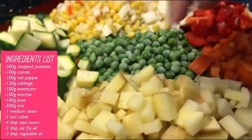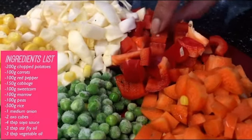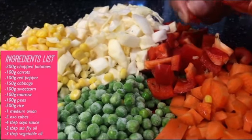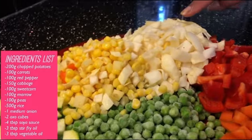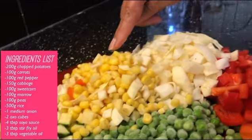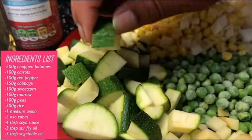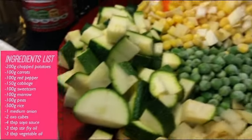First of all, I have used 200 grams of finely chopped potato, 100 grams of carrot, and 100 grams of red pepper, 150 grams of cabbage finely chopped into this shape so it balances out, 100 grams of sweet corn, and 100 grams of marrow finely chopped like this so they can easily blend through.